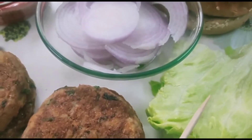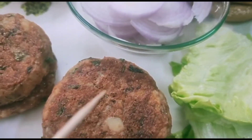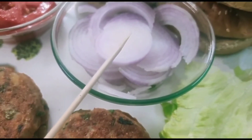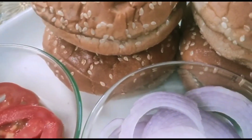The ingredients which we are putting in the burger are: lettuce, the patties which we have just cooked, onion, tomatoes, and the burger buns.